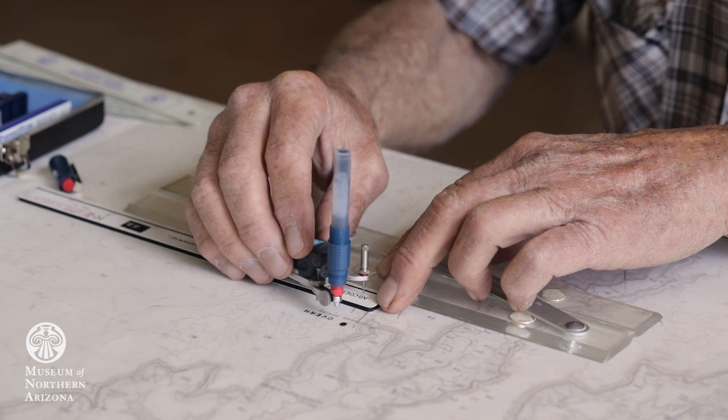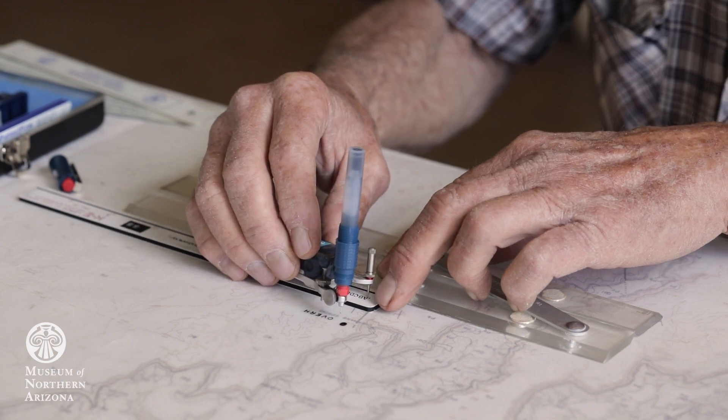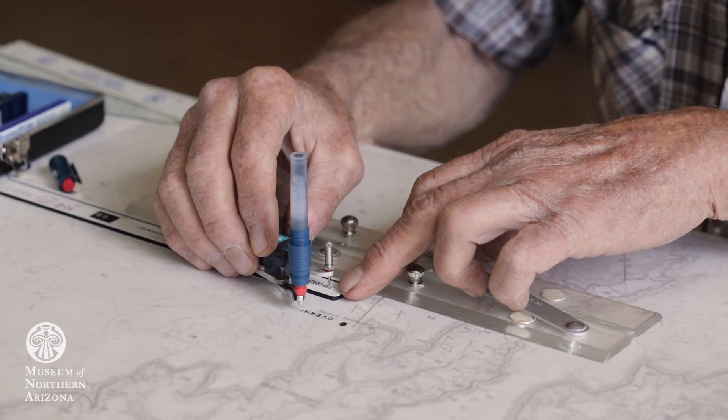When I got back to the office, I'd have a topographic map base on a mylar, and a clear film plastic sheet. They're hole-punched to match up so you don't mess up. I'd lay the plastic sheet over the base, and then I could draw my lines.